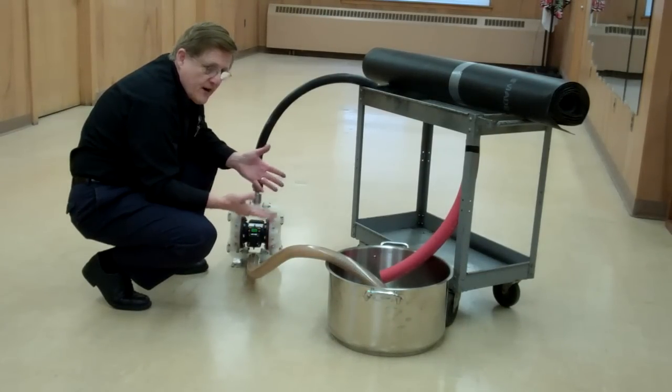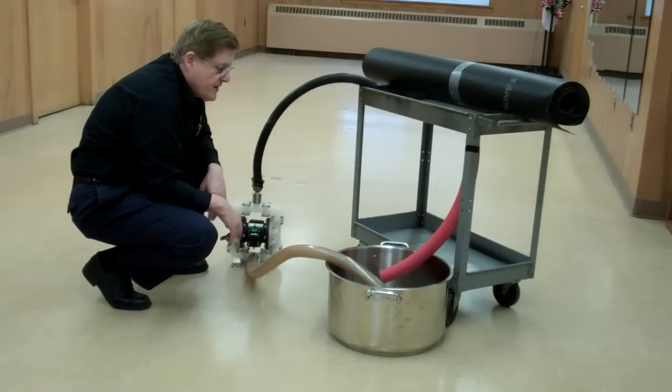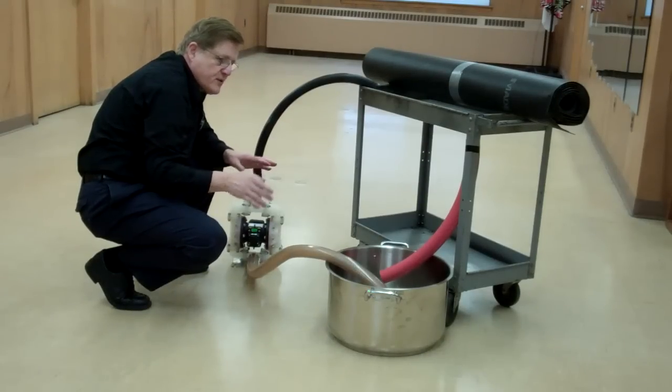We at Norcross have a wide range of equipment. We can measure in the tank or in the line, depending on what you want.